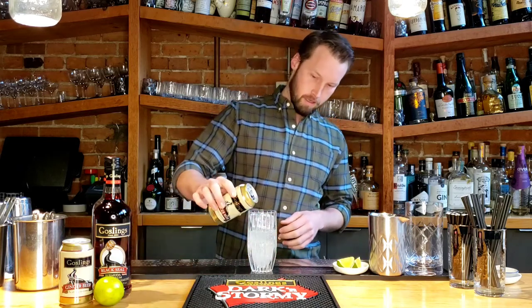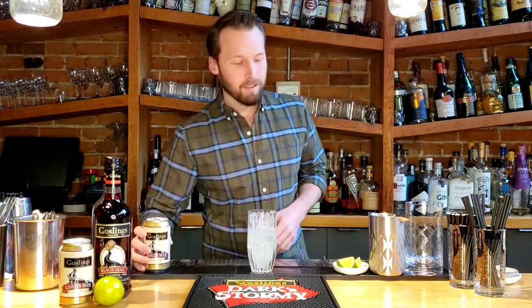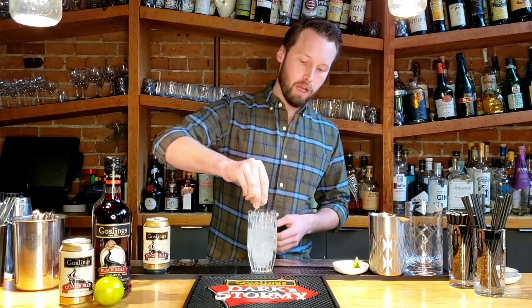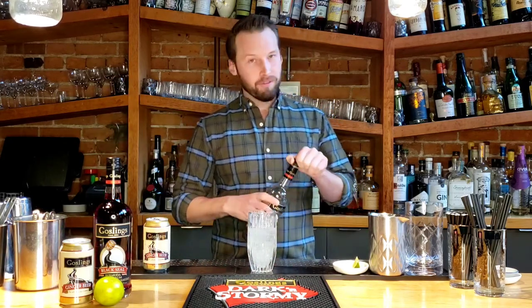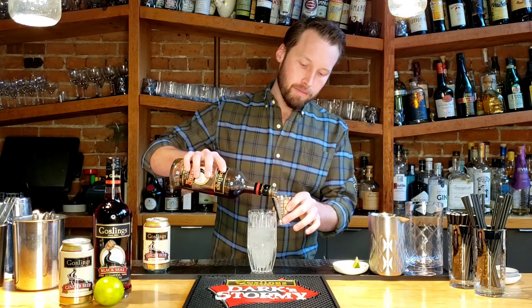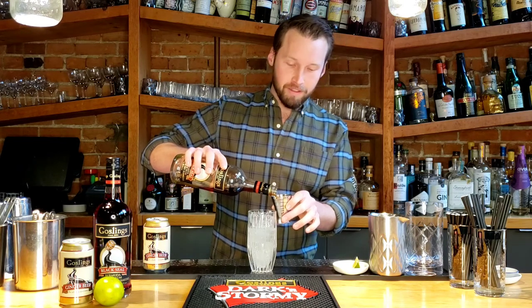Once you've poured enough of that ginger beer in, grab yourself a lime wedge. This part's optional — I like to do it because it gives a little more zip to the cocktail — just squeeze a little quarter of lime juice in there and discard that. Then you're going to finish it off with that delicious rum. So you've got about four or five ounces of ginger beer, and you're going to do about one and a half to two ounces of rum. For those of you that use milliliters, that's about 45 to 60 mils.